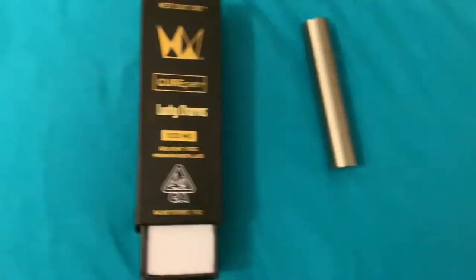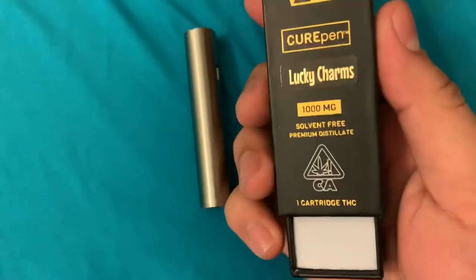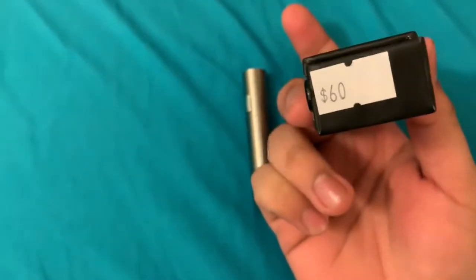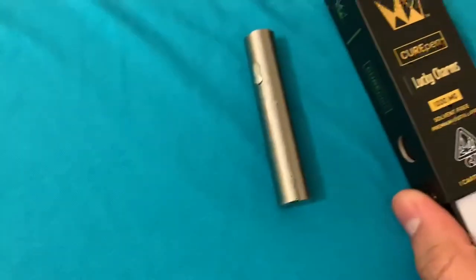What's up guys, today I got some West Coast Cure — Lucky Charms. It's a full gram. I got this for 60, and they were actually 10 off today, so 50 bucks for a full gram. Got my battery right there.